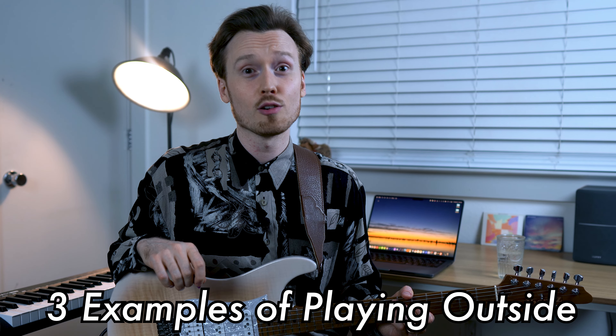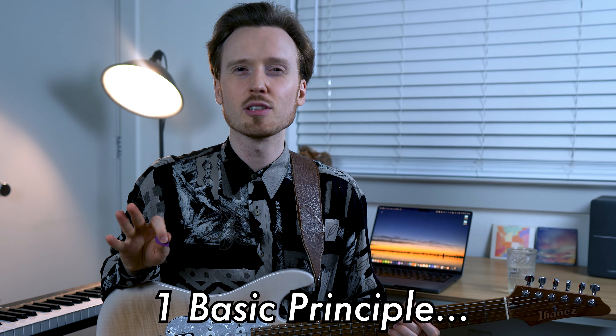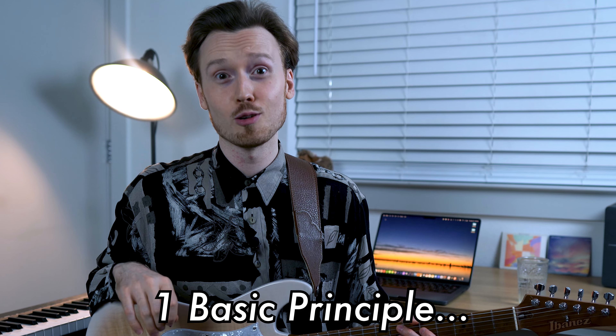So today I'd like to share with you three examples of playing outside that I use in my playing, and they all rely on a relatively basic principle which I'm going to explain in some more depth in just a moment.